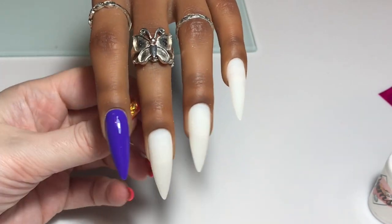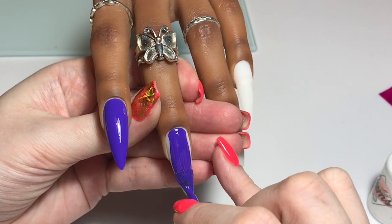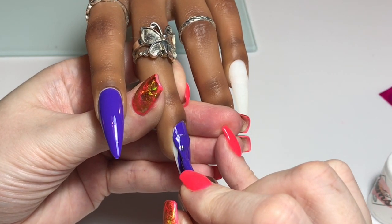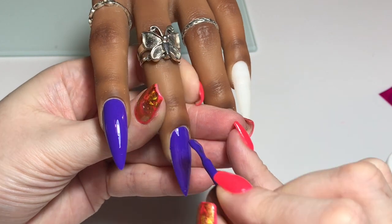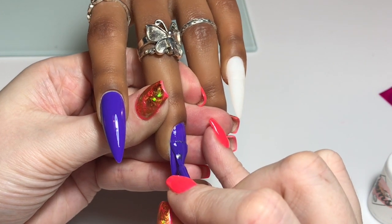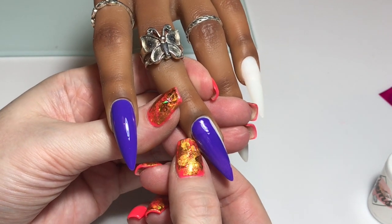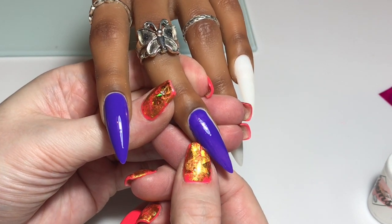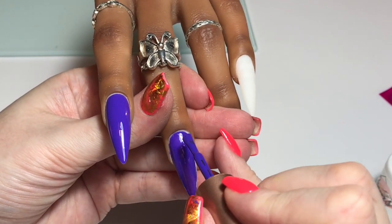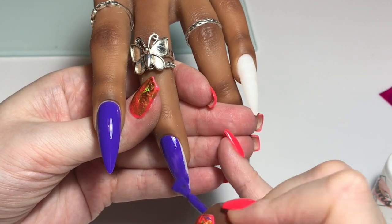This is one of those colours where if you are in a real rush — and this is not something I ever recommend because I never feel you get the true depth of any colour even in one coat — but if you're in a real real rush: base coat, one coat colour, top coat, boom, out the door. You could get away with it with Freya, but I would never recommend it and I'm certainly not going to do that in this video.